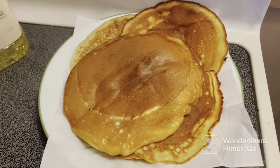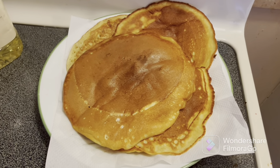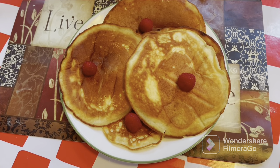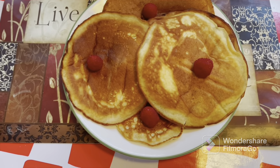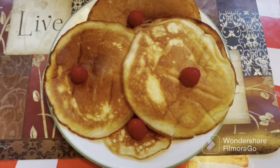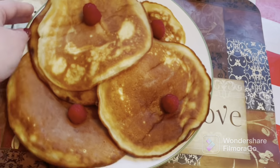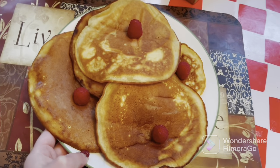Here are the results — the pancakes look really good and are ready to eat! Let's go decorate and I'll show you the last part. That's all I have today — like, subscribe, and share if you want to use this recipe. I'll just love it!